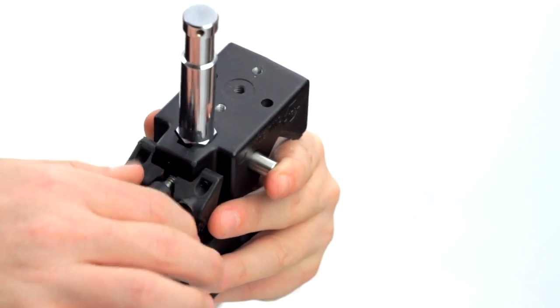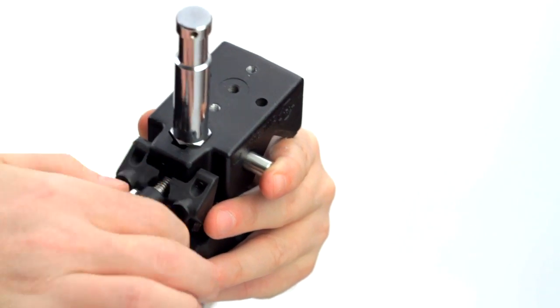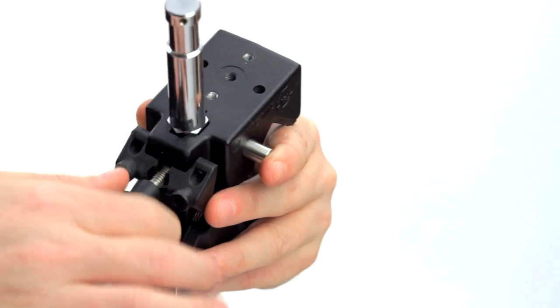When finished, simply loosen the set screw, press in the safety button, and remove the pin for travel or storage.